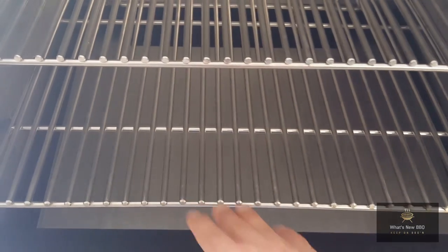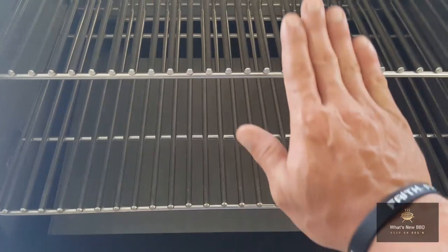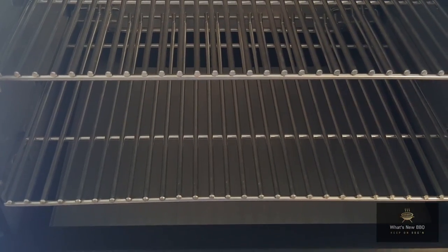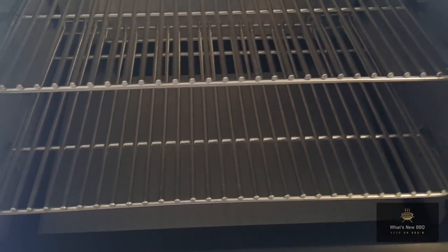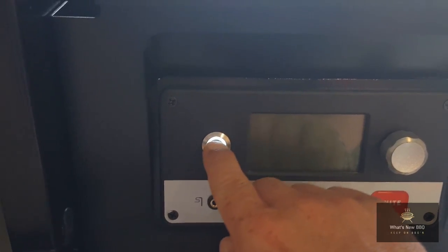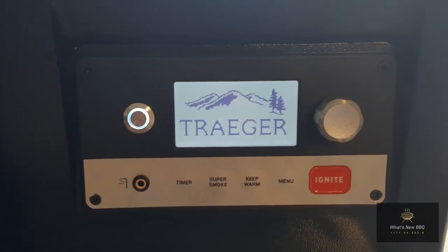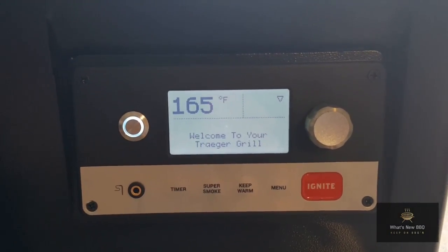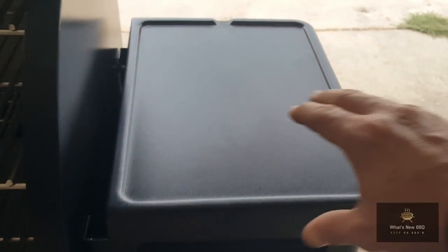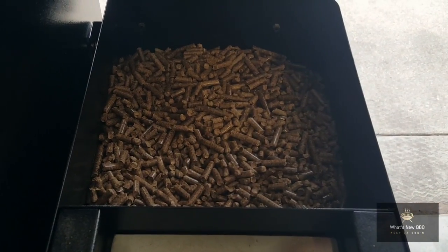Underneath these racks you've got your grease plate where the grease can drip down, and it's actually slanted towards the front of the pit so that makes it easy for the grease to trail down into the grease collector. Right here is the display unit — all you do is hold this button down and it'll pop on just like that, and that's how you know the pellet smoker is turned on. Right here is where the pellets go in the hopper, and that's just an easy fill-up process.